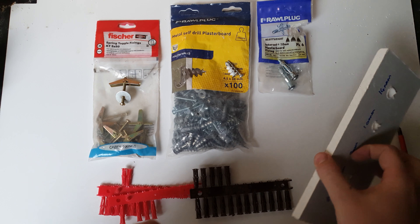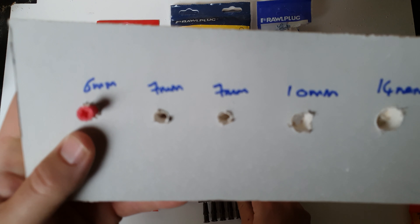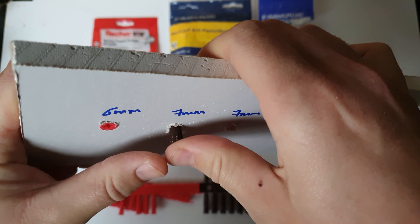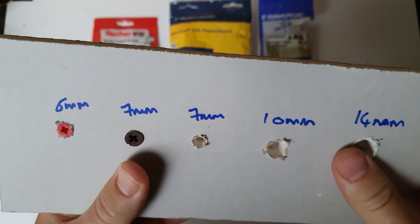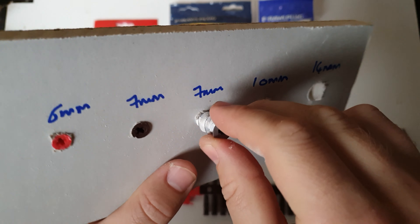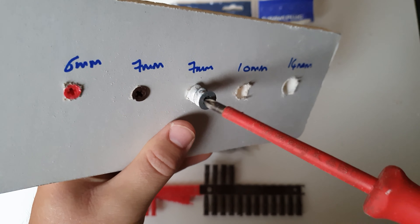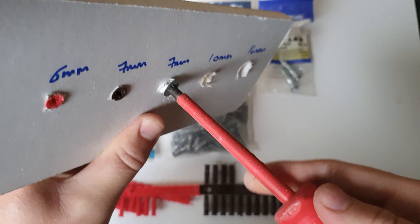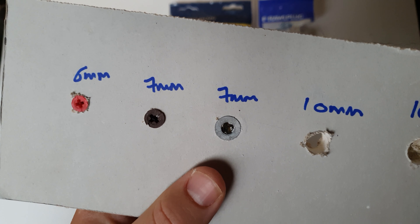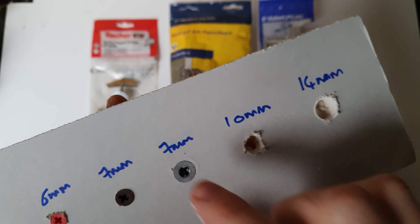So let's put them into the plasterboard and see how they work. The red Uno goes into a six mil hole, the brown into a seven mil hole. Following that we've got the worm — I've just done a little pre-drill hole because it makes life a lot easier, especially if putting them in by hand. That's the seven mil worm. You could do a bigger hole, a small hole, or no hole, but this is just how I do it and I get a good success rate.